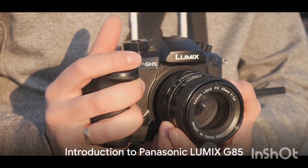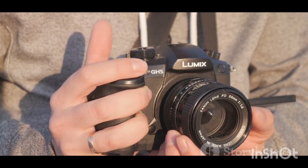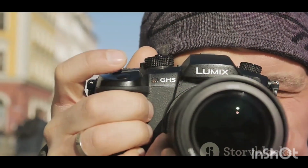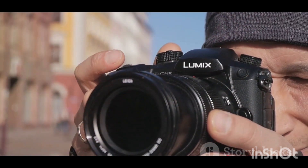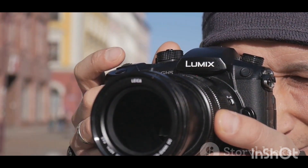Looking for a camera that delivers exceptional image quality and has impressive image stabilization? The Panasonic Lumix G85 4K digital camera with the 12-60mm Power OIS lens might just be the technology you've been waiting for. As a 16-megapixel camera, this device promises to deliver excellent image quality that will wow both photography enthusiasts and professionals.